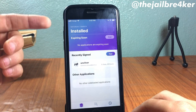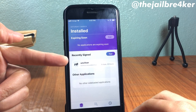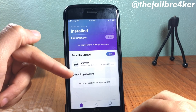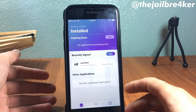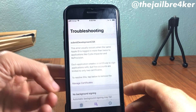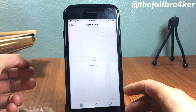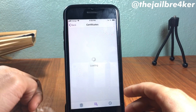Open ReProvision. When you install it, you should sign in using your Apple ID. Unc0ver should appear here along with the other signed applications. Before you proceed with updating unc0ver, go to the search icon, then Troubleshooting, and then Manage Certificates.